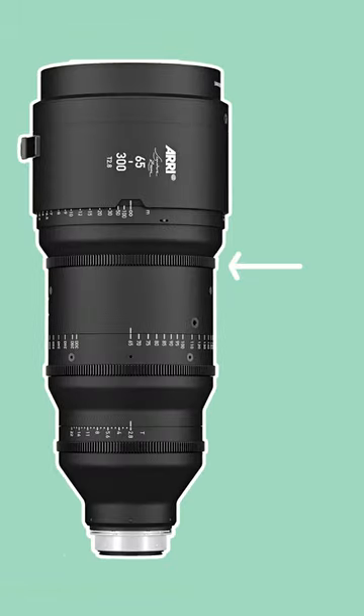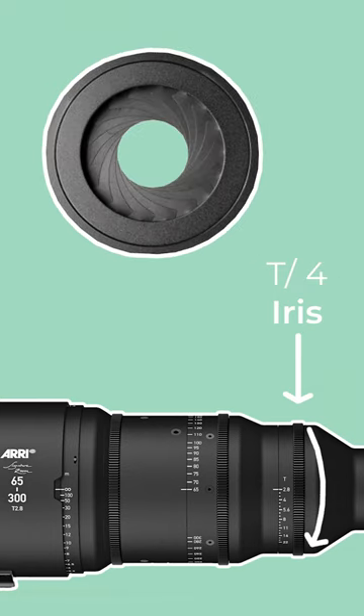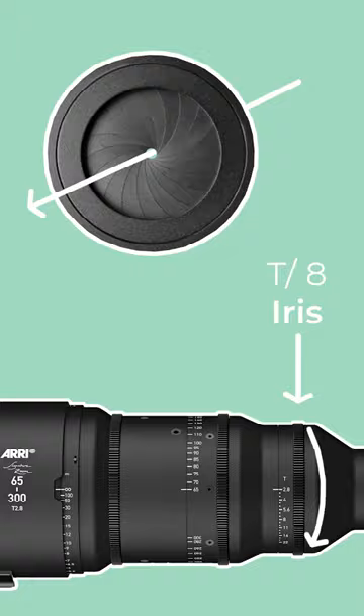Each gear changes three important lens settings. The first is an iris gear, measured in T-stops. Turning this changes the size of the hole at the back of the lens, determines how much light is let in, and affects how much the background will be rendered out of focus.